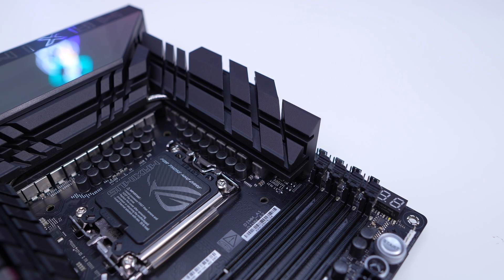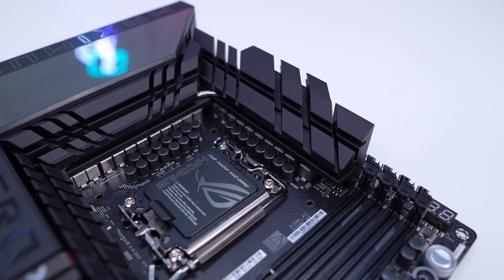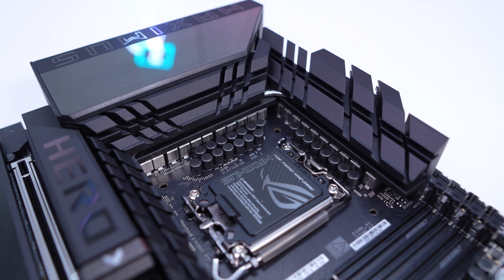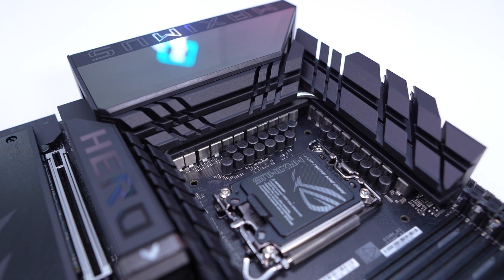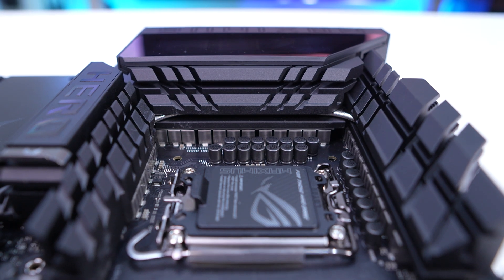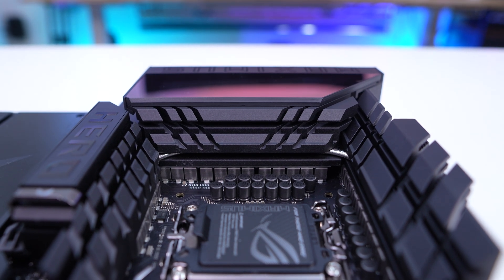Surrounding the CPU socket we have our power delivery components, and ASUS is making use of a 22+1+2+2 power stage configuration with ProCool 2 power connectors, micro fine alloy chokes, and premium metallic capacitors. The power stages for the CPU are going to be 110 amps, and these power delivery components are cooled by three separate heatsinks.